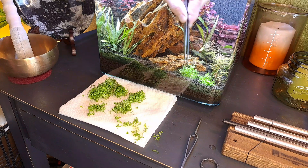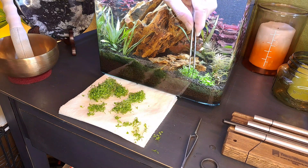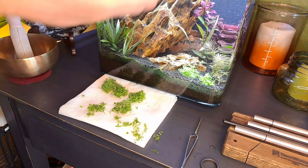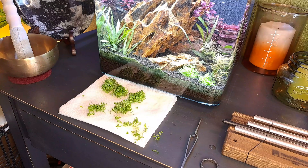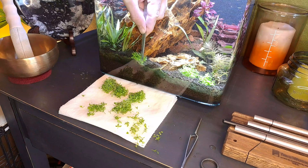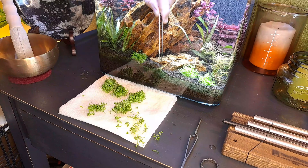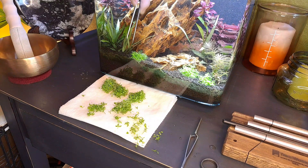One of the most annoying things in the hobby, at least for me, is planting in this soil because the soil is so light. My brother recently got into the hobby and he was telling me he was about ready to explode because the plants just kept popping out of the substrate. And I was like, welcome to the hobby, dude. That's part of the hobby — part of the hobby is patience.